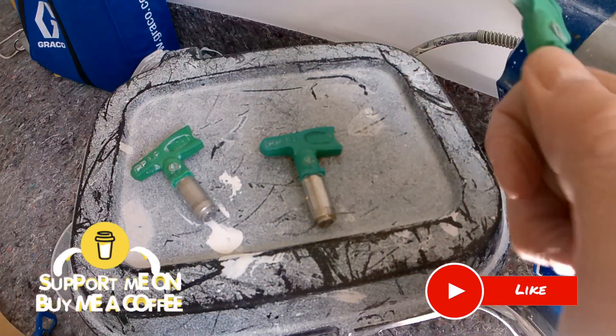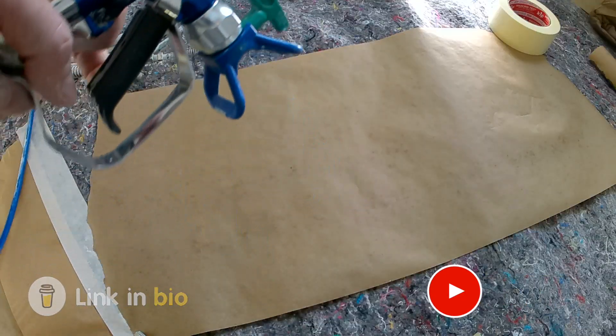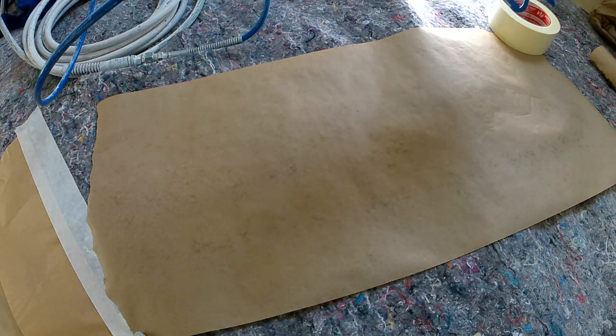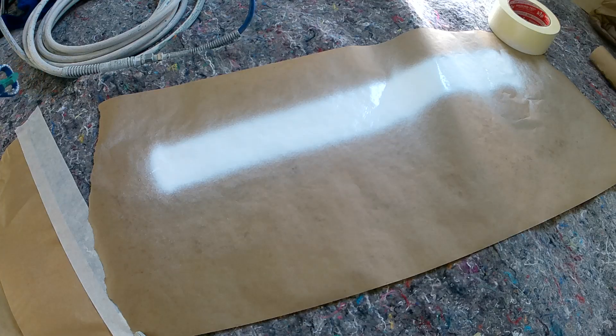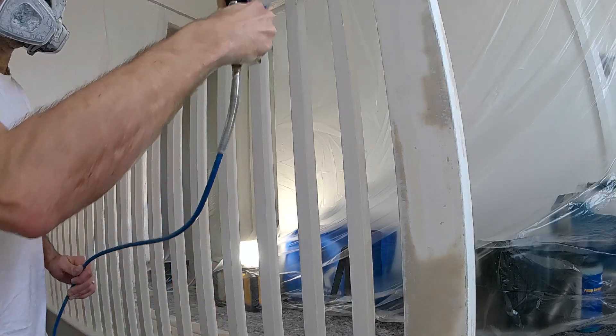Welcome, I'm Pete from Paint HQ. Today let's see how Graco's new FFLP 106 compares to a 108, and is the 106 the perfect tip size for spraying spindles.